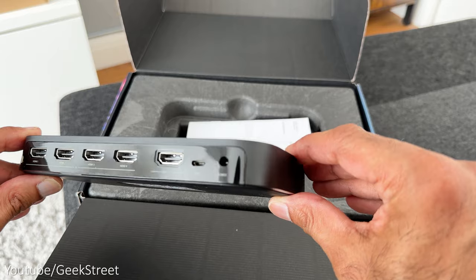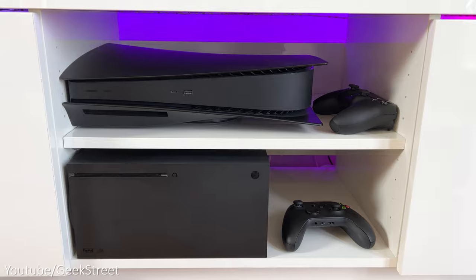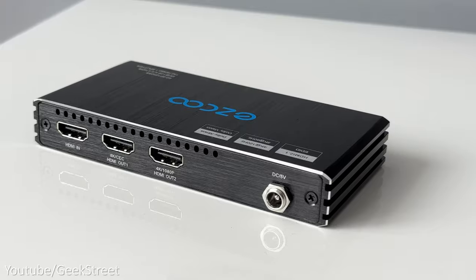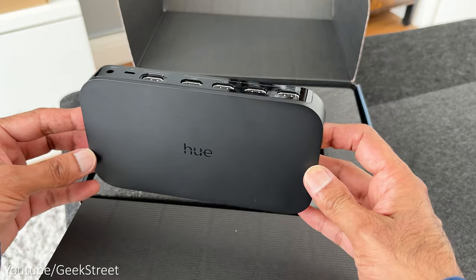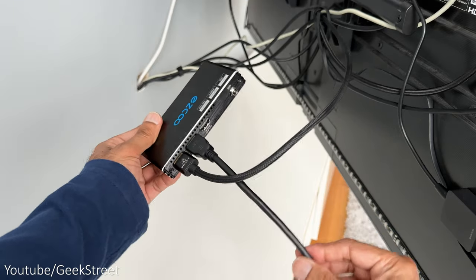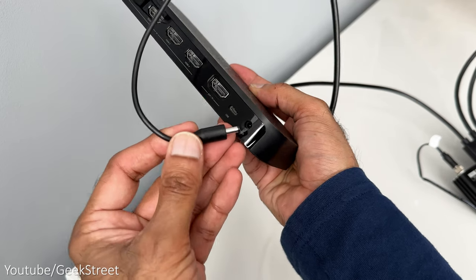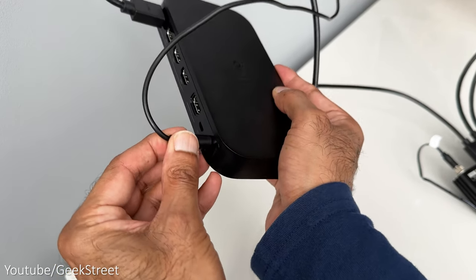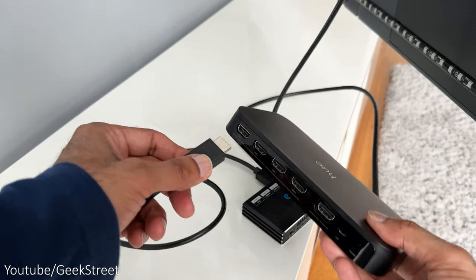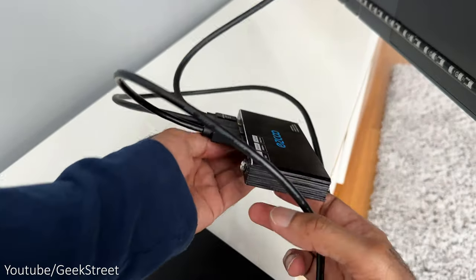Now we can connect up the splitter and sync box. The splitter has one HDMI input — this is where you plug in your gaming console, so in this instance I'll plug in my Xbox Series X. There are two HDMI outputs: the first one goes to your TV and the second one goes to the Philips Hue sync box, where you can plug it into any of the HDMI inputs. Then plug in the power into the splitter. For the Philips Hue sync box, plug in the power cable — the other end goes into the power adapter. I won't be connecting the HDMI output on the sync box as it's only being used to sync the lights, with the TV input provided by the HDMI splitter.